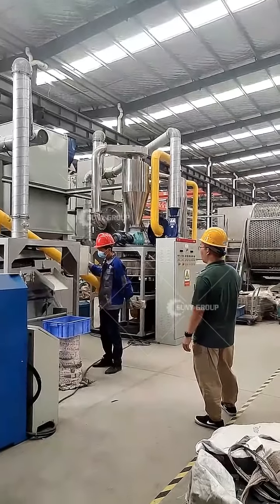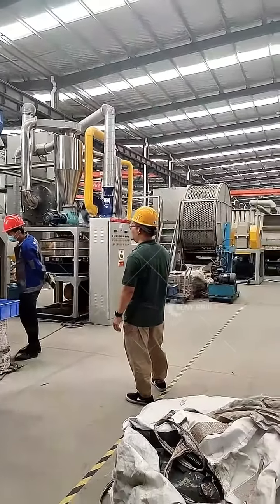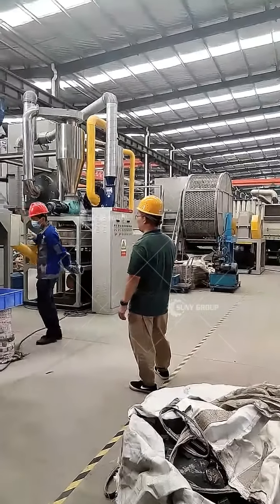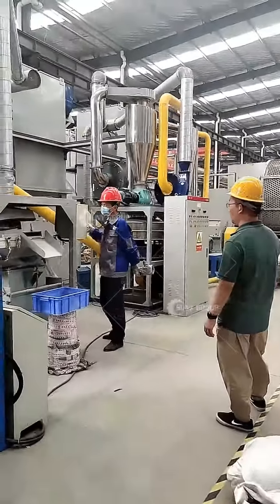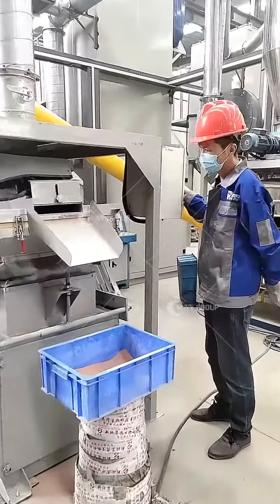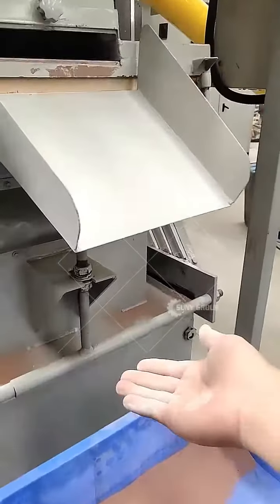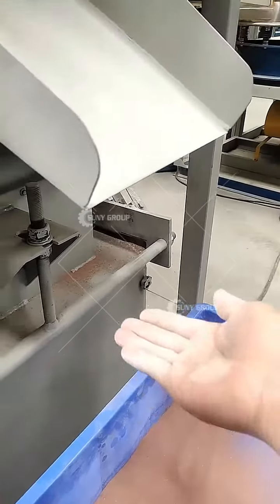Look at the capacity. One customer asked about the capacity for this line — it is about 200 to 300 kg per hour. So in eight to ten hours per day, you can process two to three tons of board per day.